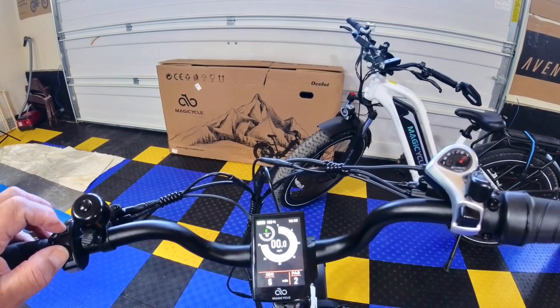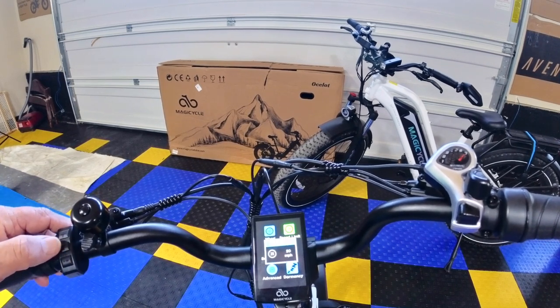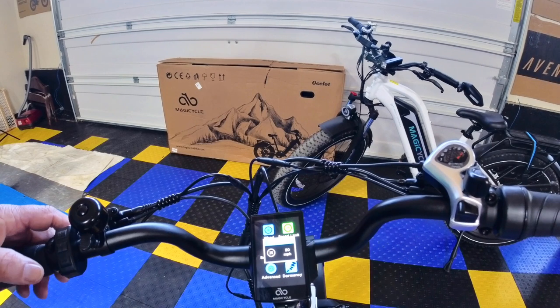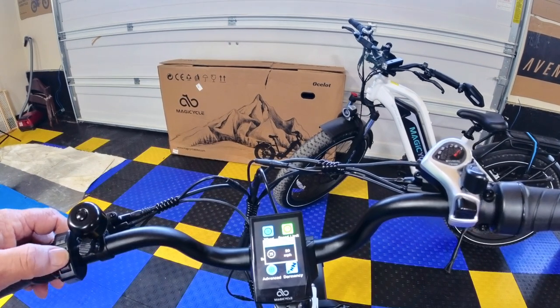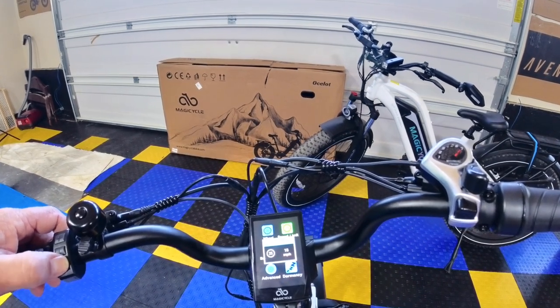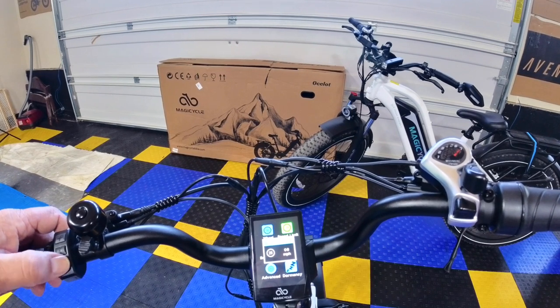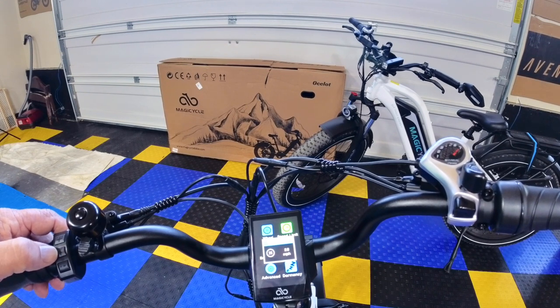Now one more thing — we're going to go to Speed Limiter. The speed limiter from the factory is set at 20 miles per hour, which is fine for learning your bike. You can change it — as low as 8 or 9 mph, or as high as 28 mph. I'm an advanced rider so I'm going to run mine at 28. The bike comes factory set as a class 2 at 20 mph, but you can make it a class 3 by pushing it to 28.